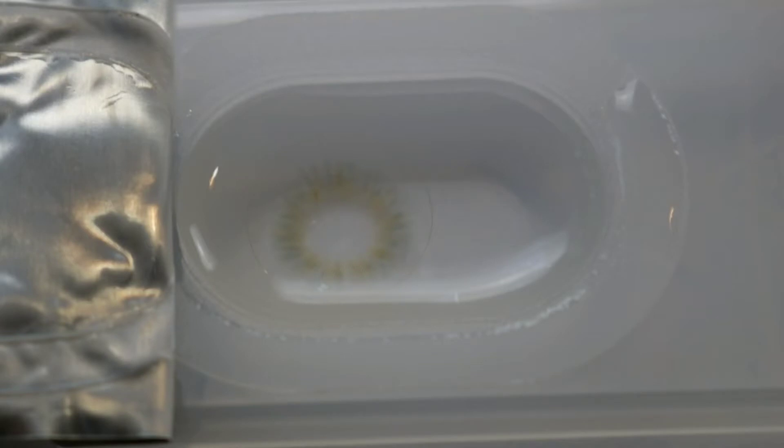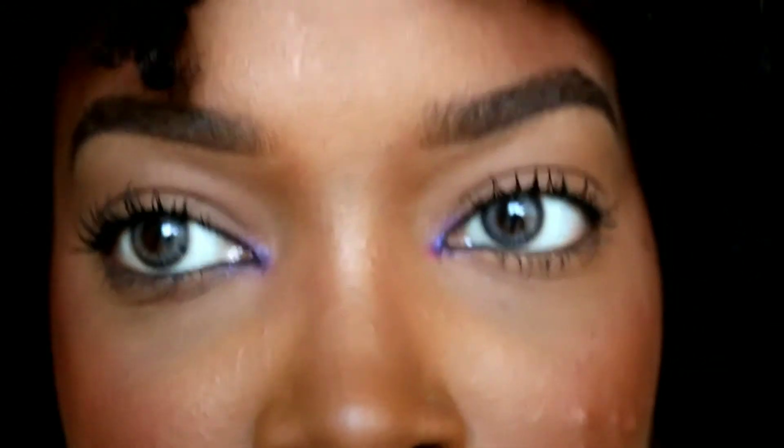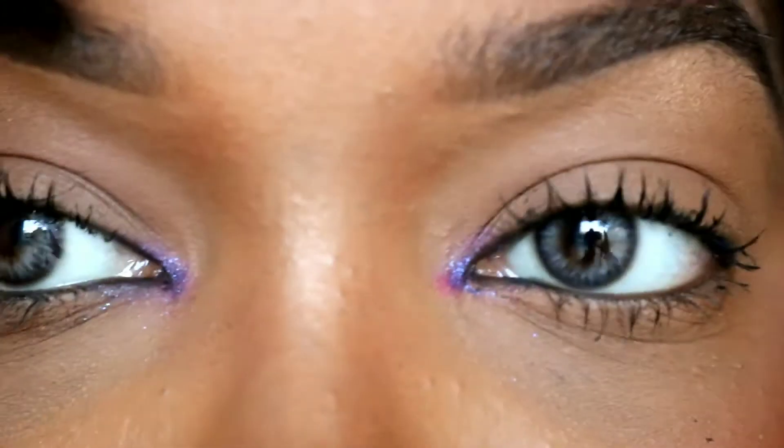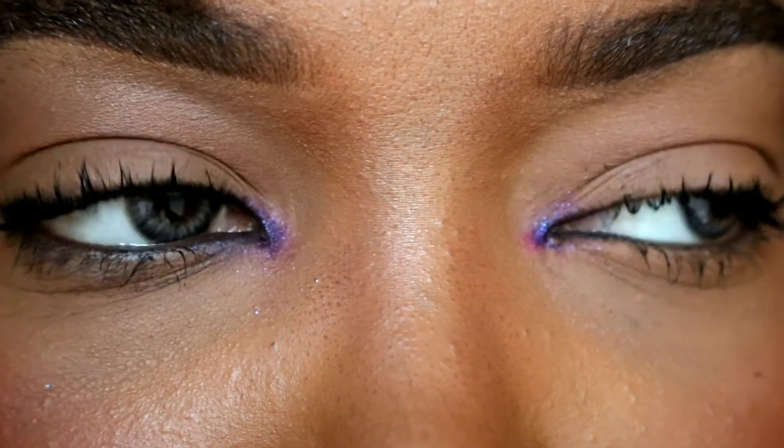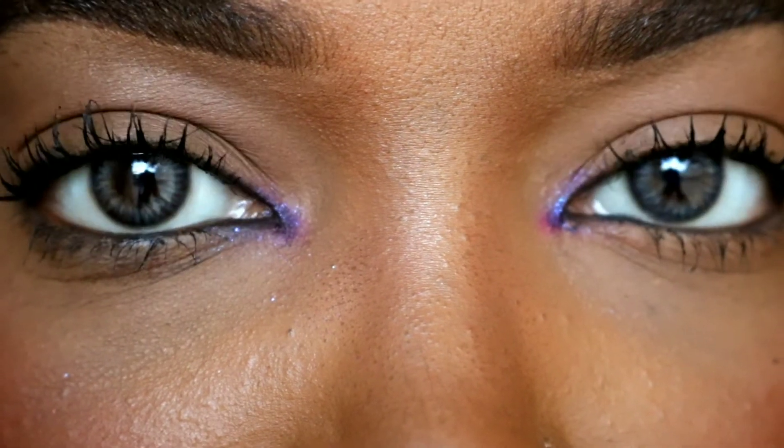I really want to put in a clip of what the contact lens looks like outside of my eye. This is exactly what I meant when I said it has three different colors — this is the best picture I can get. I also forgot to mention that the contact lenses cost $24 for a pair.